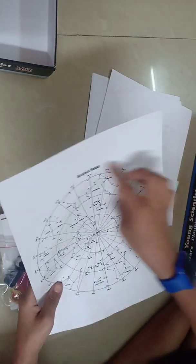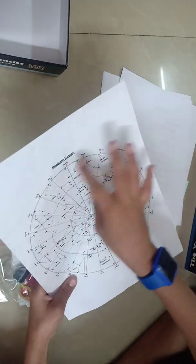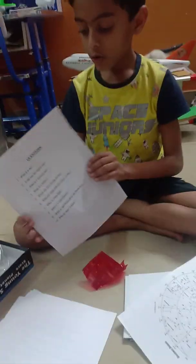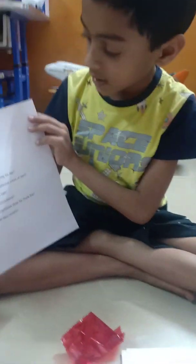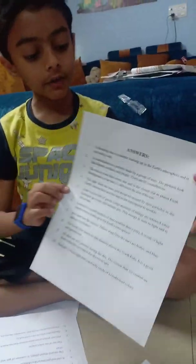In this, we have a circle-like structure. In this, we have 1st constellations of the northern region and 2nd constellations of the southern region. Then we have some questions about stars, like the vortex stars, the biggest stars in the sun. Look at the sky. And in this sheet, we have answers to these questions.